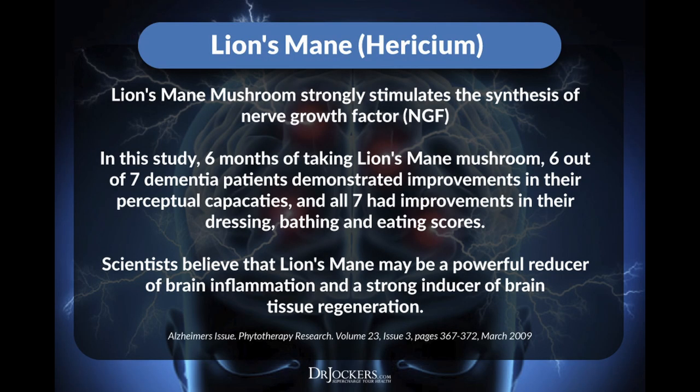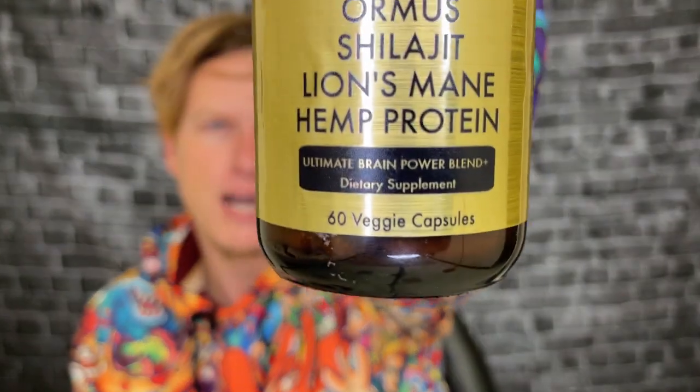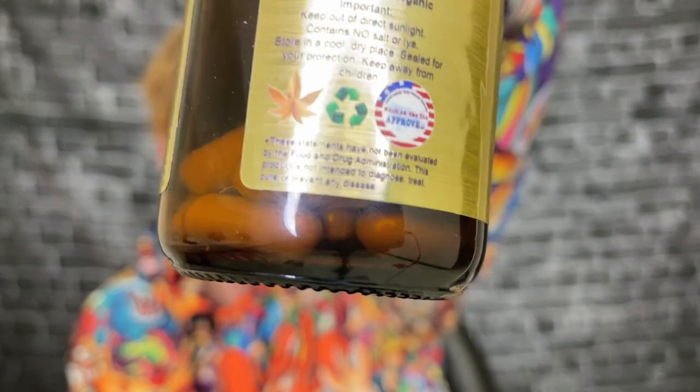Lion's mane is very good — it's supposed to be good for your brain. I think it's supposed to help reverse some of the effects of dementia and Alzheimer's, which I think we could all appreciate and should all be taking just in case. And it also has veggie caps, so if you're a vegan, this should be 100% vegan.